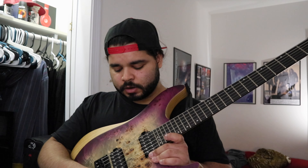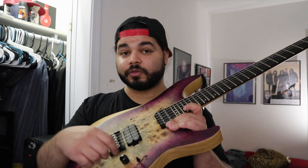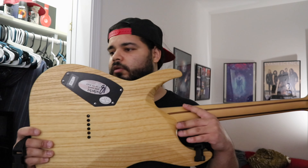These guitars are very nice. Some of them are bolted, but this one is a set neck string-through body. The pickups sound very nice. You get a three-way blade switch, a push-pull on the tone, Schecter pickups, Schecter tuners, and a Schecter tailpiece.